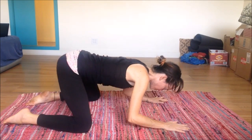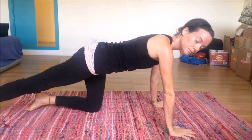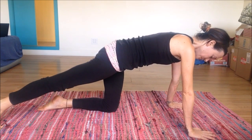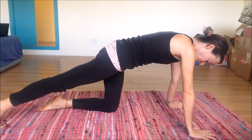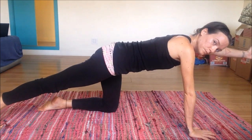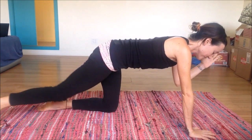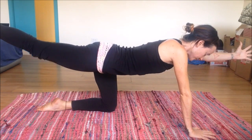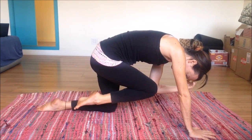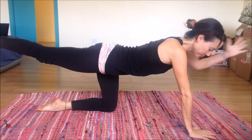Rising back up to all fours, reach the right leg back behind — this is kind of like a runner's lunge with one knee on the mat, coming onto the balls of the foot, pressing out through that heel. You should feel a nice stretch from the back of the leg. Reach the opposite arm out in front of you, nice and long, feeling the stretch from the back of that heel all the way through your fingertips. Draw it in on an inhale, exhale to extend. Repeat a few more times.